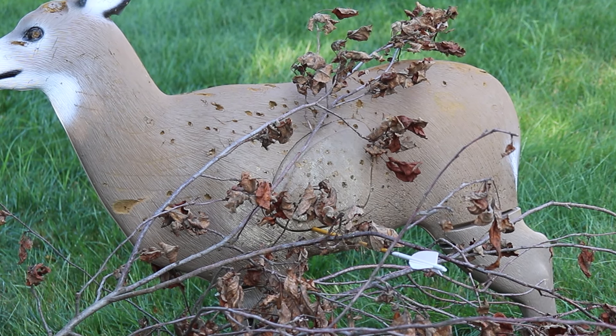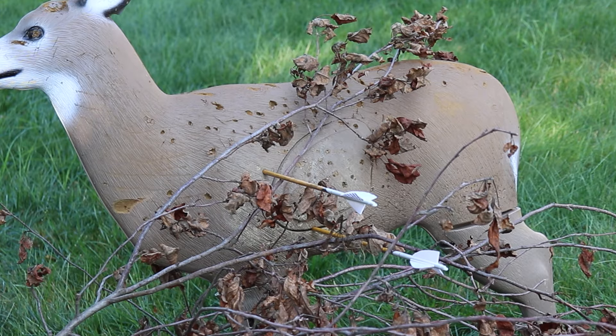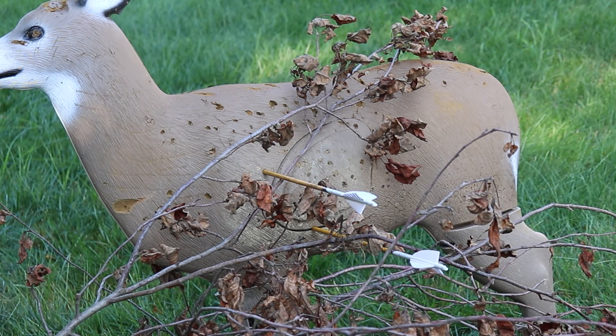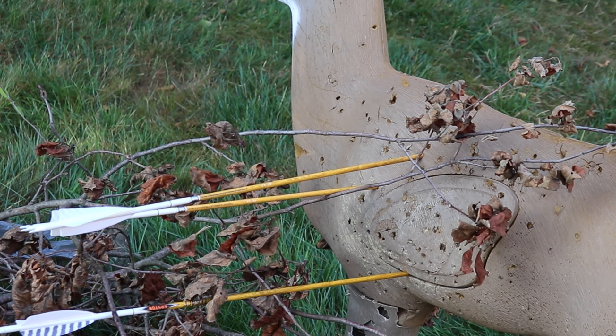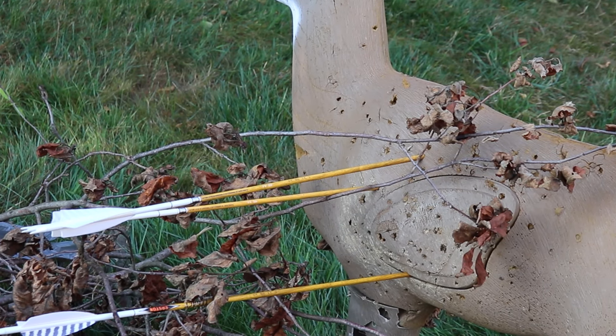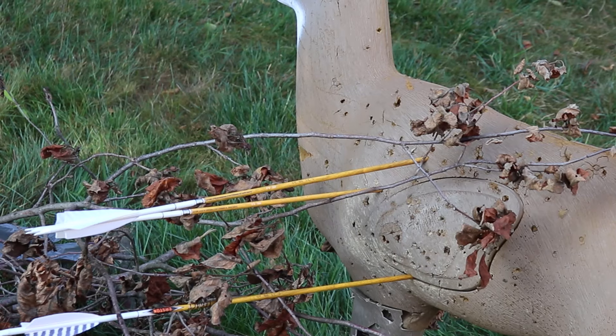The first one wasn't necessarily the best shot — we did hit branches, we punched through no problem. Right in the crease of the shoulder there. I was way high, and it looks like we did get some deflection off of that because we hit a branch that was further back. As a result, that top arrow is canted up, so that definitely shot us up a little bit. My shot might not have been high, but we definitely had some deflection going on.